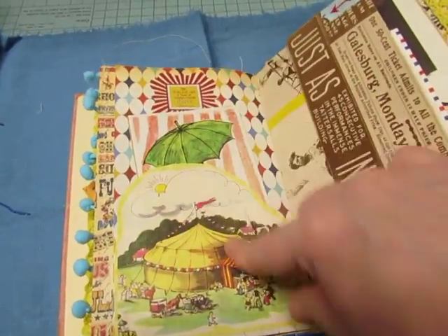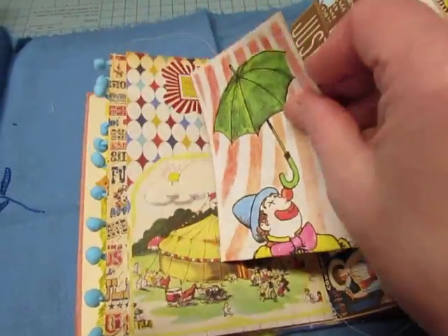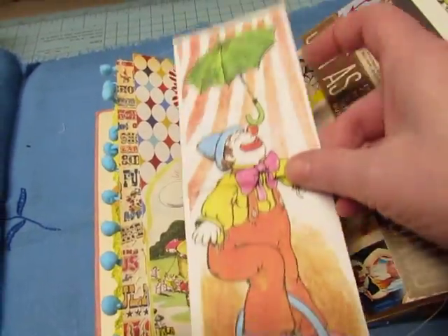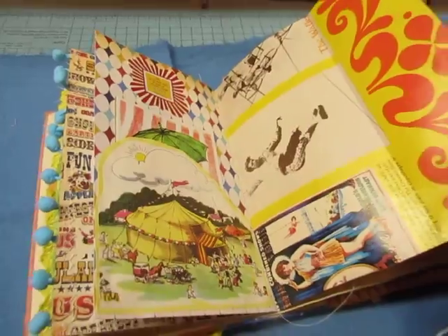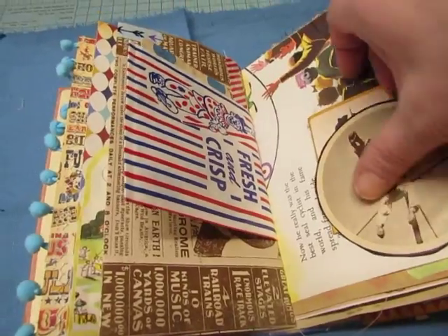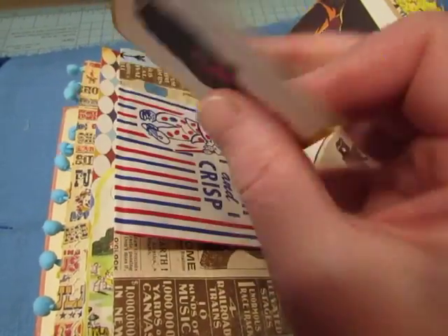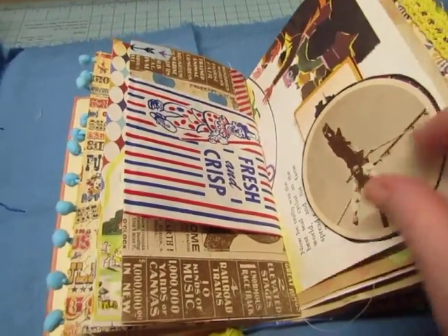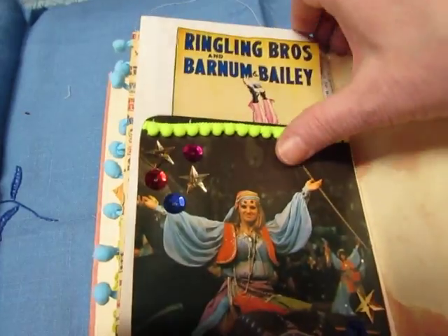TLC Creates Vintage — this is from that book that Leslie just sent me. I backed it with some yellow cardstock, and this is from a children's book backed onto coffee-dyed paper. This was cut from the souvenir book; I backed it onto cardstock, and this is from Carta Bella circus paper and I made it into a little booklet. I added some spangles here — this is from the souvenir book, and so is this.